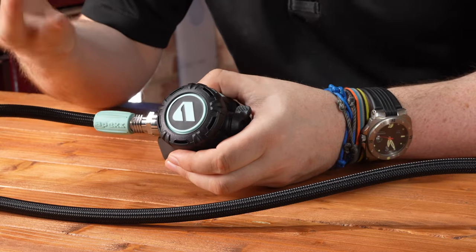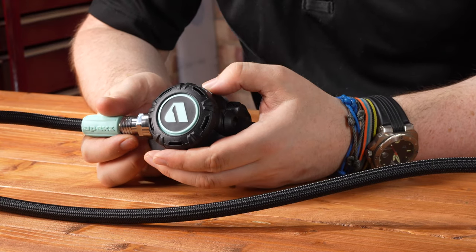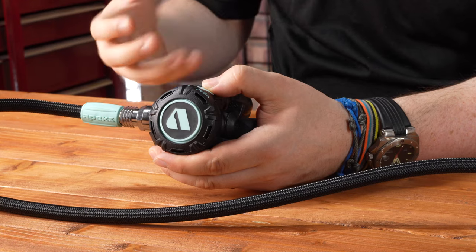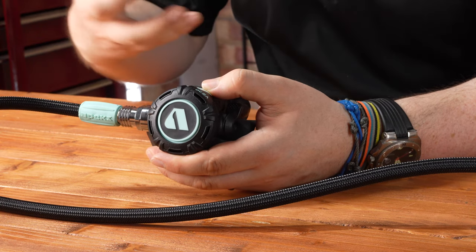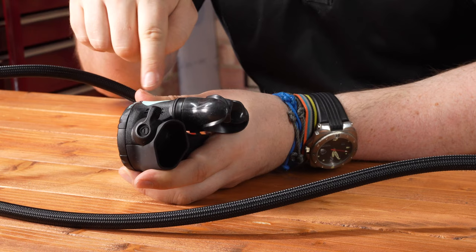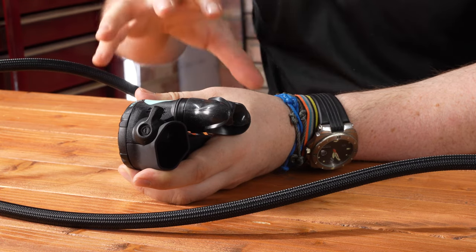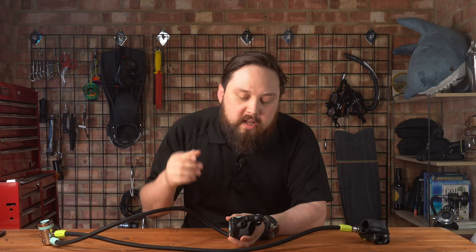On the second stage itself, the front cover is one big solid rigid button — press on that to purge, really easy even with cold hands. The second stage is really nice and compact compared to a lot of second stages, which reduces weight and overall size whether on a stage cylinder or packed away. There's one adjustment — the venturi — which is either on or off. A vane on the inside redirects airflow to prevent free flow and improve breathing quality.